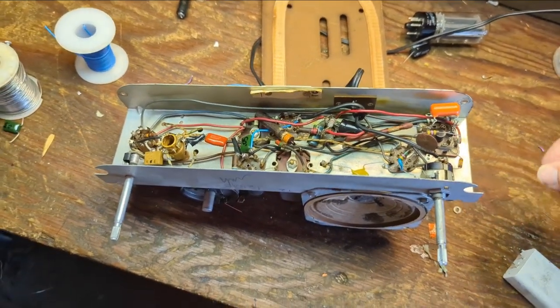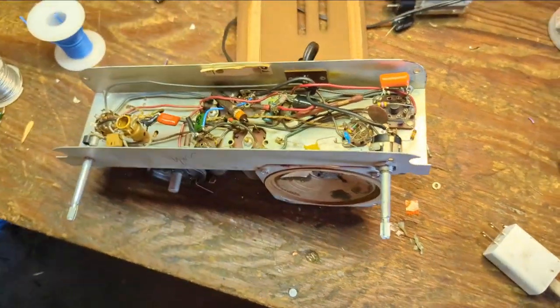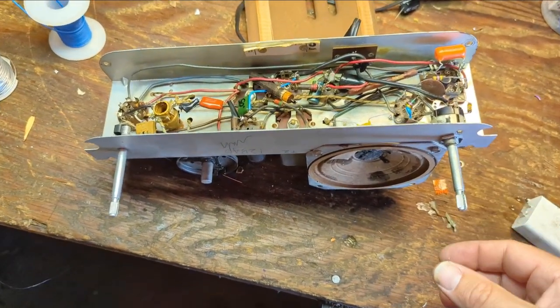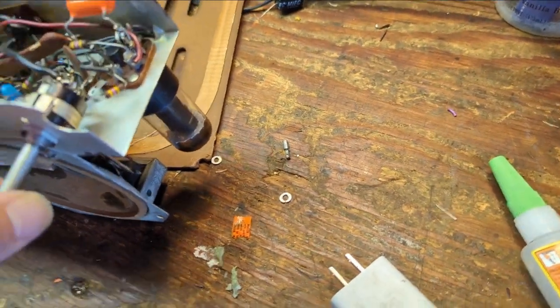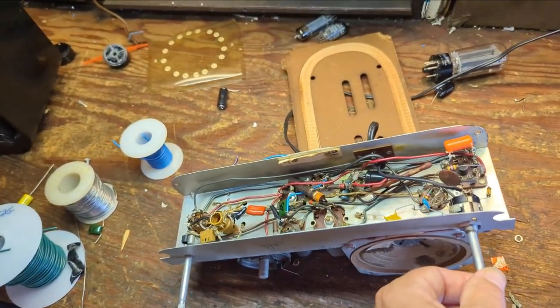Primary electronics are now completed. Let's make sure it still works — wouldn't it be sad if it didn't? Let me go ahead and plug it in. I think it's important not to jinx yourself. But I do see filament glowing, so at least that part's still working.